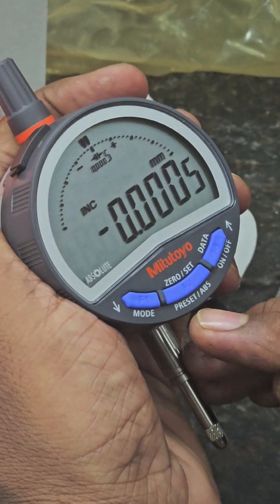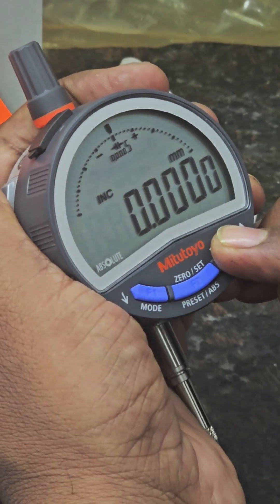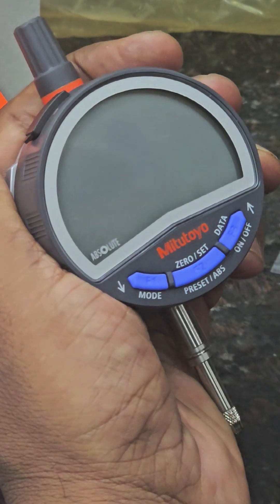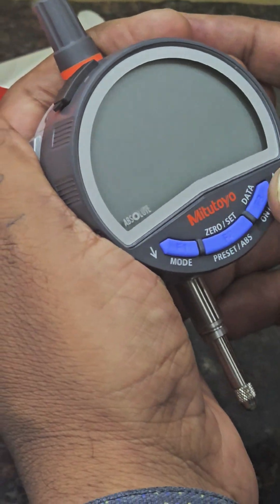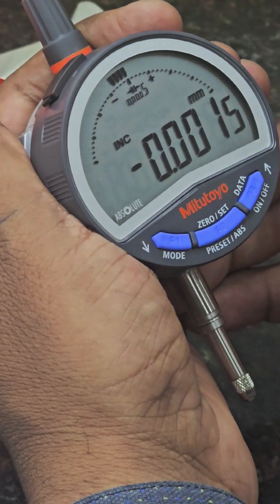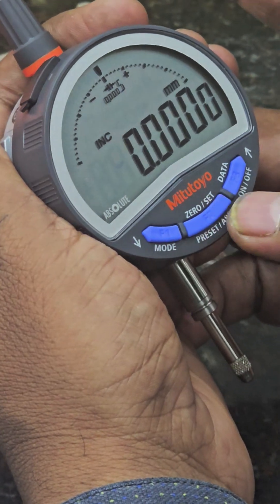These are the Zero button, D button, ABS button, and On/Off button. Press the On/Off button for one second and the dial will turn off. If you want to switch it on again, press the button. This is the Mode button.